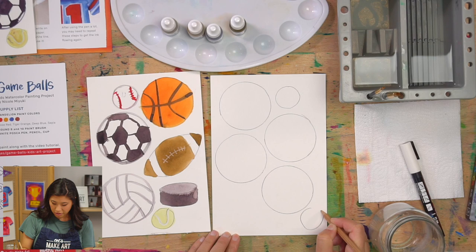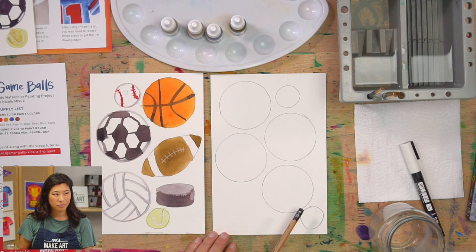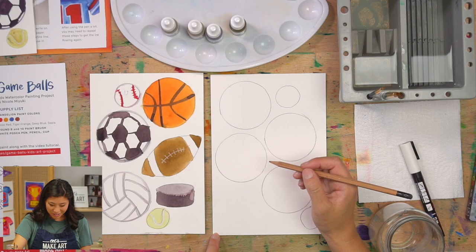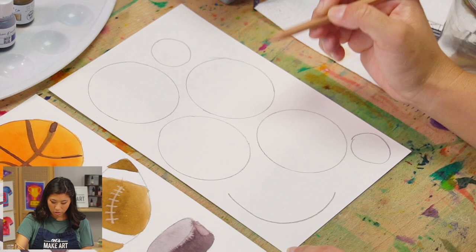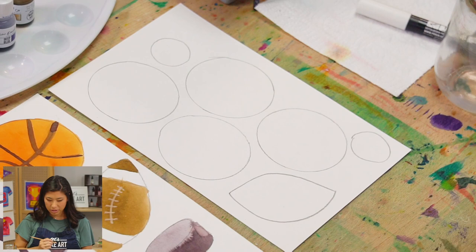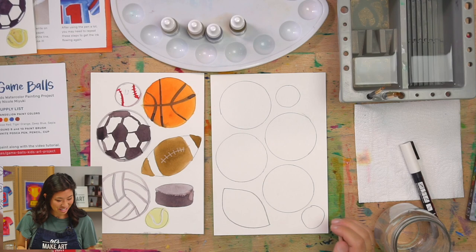If you want to draw a football, footballs are not circular — they are almond shaped, like a pointed oval. To draw one, start at one point and curve out, then curve back in. Do the opposite side: go out to the right and curve back in to make a point. So it's kind of like a lemon, or two elf ears put together.